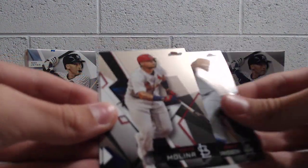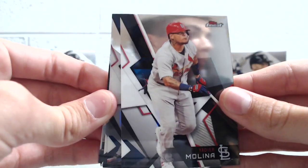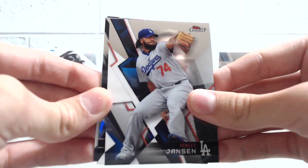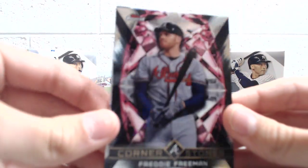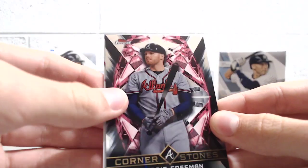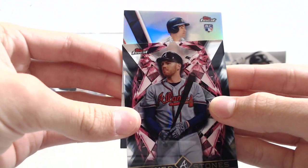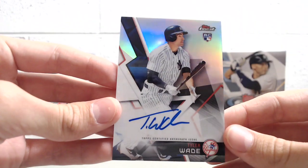Now to the autograph. We got Yadier Molina, Elvis Andrus, and Kenley Jansen. This Cornerstone insert looks really cool. Freddie Freeman Cornerstone — that's really sweet. And our autograph is going to be Yankee rookie Tyler Wade. On-card autograph, refractor auto — these things look really sweet.